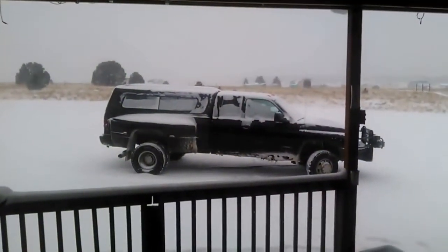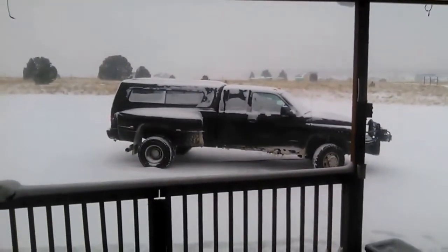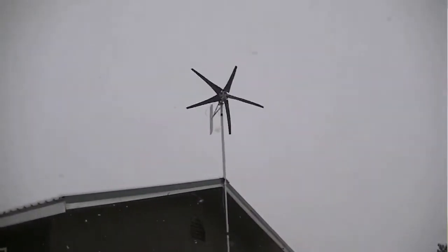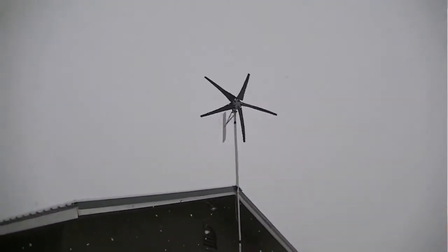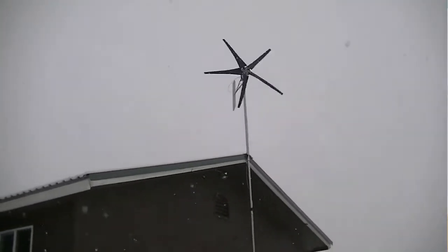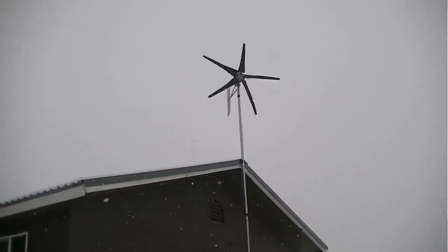We're having a real nice storm here in Colorado and as a result, I'm not able to get much done. But on the flip side, I do have a chance to work on a video — something I've never gotten to do during a snowstorm — but since I've installed this wind turbine from Thermodyne, today's a pretty good day for doing just such a thing.